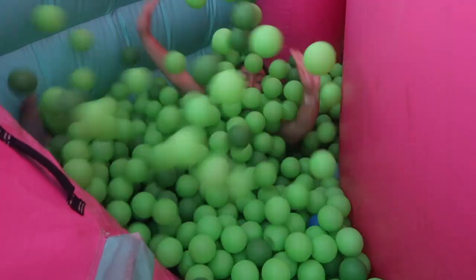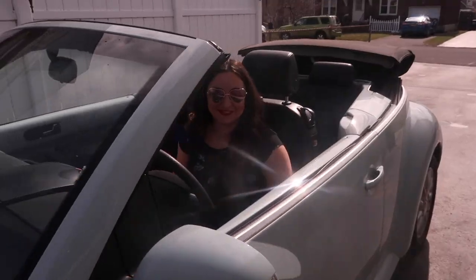I refuse to eat pumpkin pie without whipped cream. Hello friends, Tara here, but you can call me T-Pap. Today I'm going to be combining two of my favorite things: fall decor and DIY.